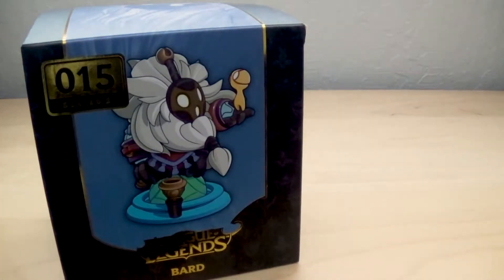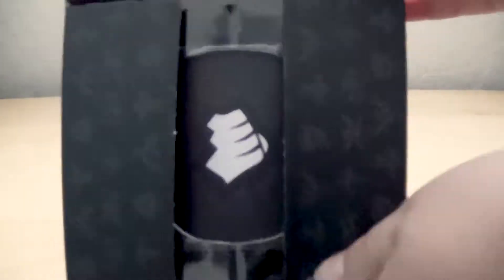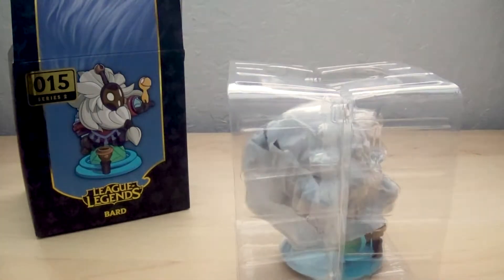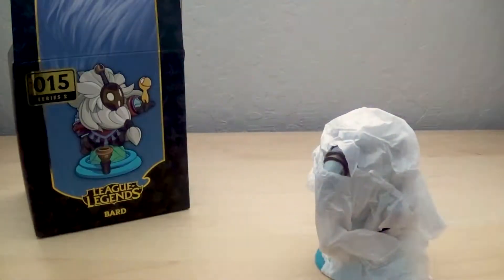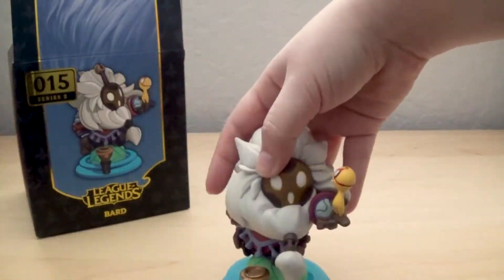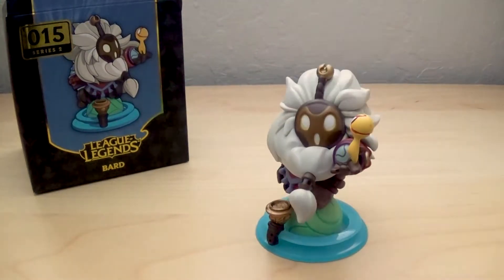Starting us off today is Bard. Bard comes in a pretty standard sized box. When you first open it up you can see the card of authenticity. Bard is wrapped in standard tissue paper — nothing too special about the wrapping. You can also see that the base of Bard is not the standard; the standard usually comes in black but Bard is blue and has two levels to it. I really love every little piece of it. It's very pretty.